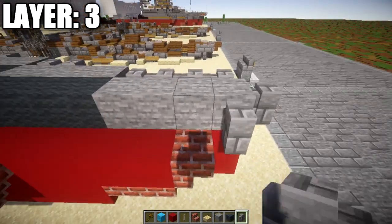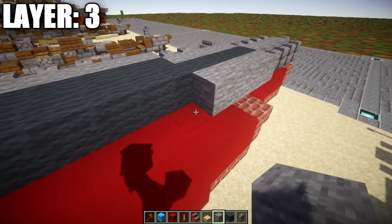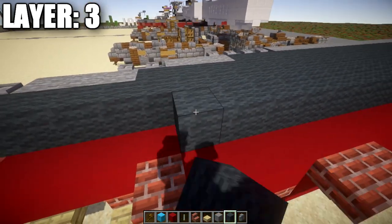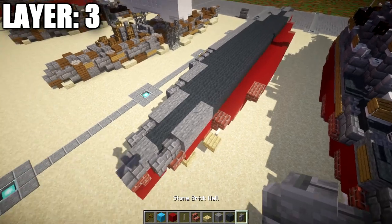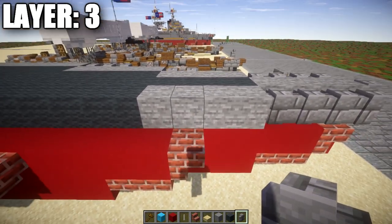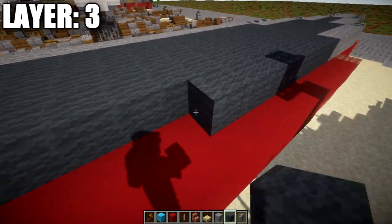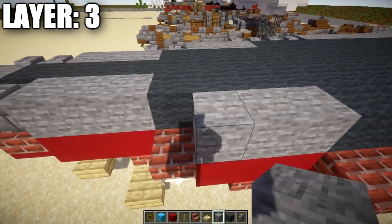Going to the sides, place four stone brick walls along the side of the four stone blocks at the front, then four stone blocks back, then 25 gray wool blocks back, followed by three stone blocks and two stone brick walls. From the third block, place a stone brick wall to the side and one more back, then five stone blocks back, followed by 16 gray wool blocks, then three stone blocks and two stone brick walls.